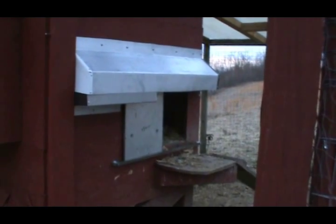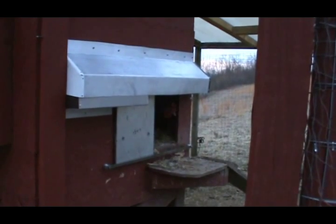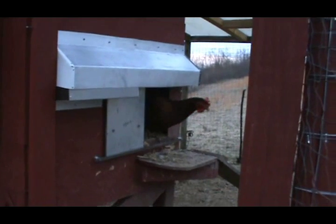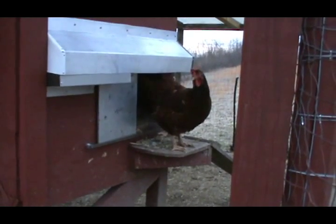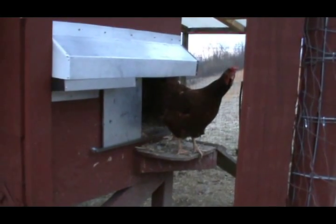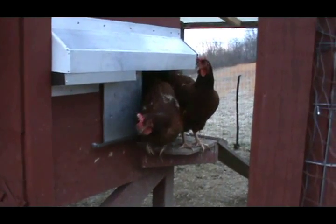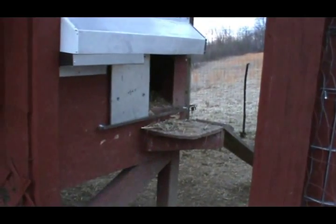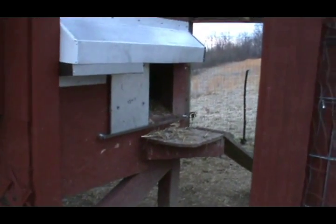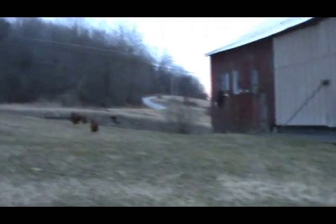I don't know if they want to come out or not. Here they come! Good morning! Come on you guys, come on girl, come on — roam around. And one more in there somewhere, must be still sleeping. One more straggler — away they go.